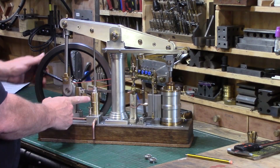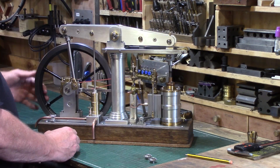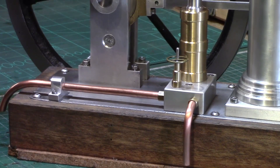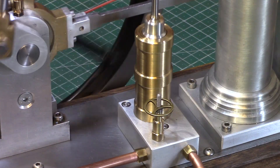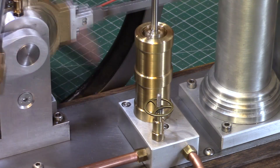Any discerning beam engine needs to have a purpose, and historically they were mostly used for pumping water on canal systems, water reservoirs or sewage systems such as my local beam engine at Clay Mills pumping station in Burton-on-Trent. So my model really needed a water pump of some description to fulfil its purpose.